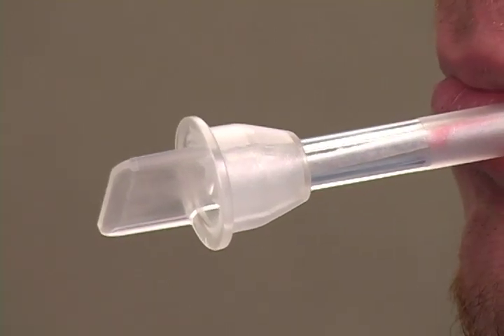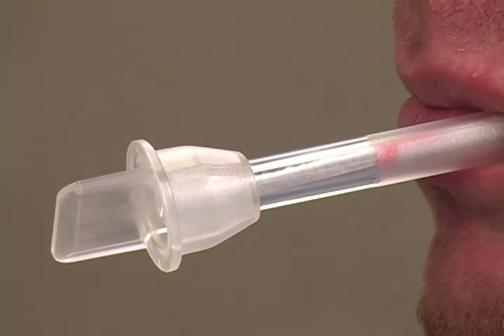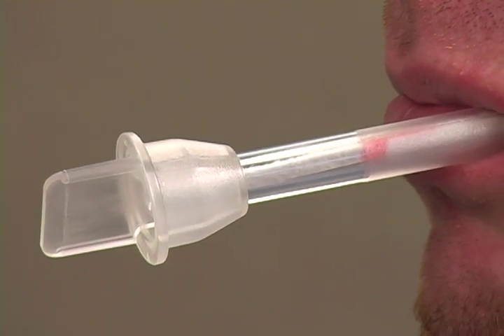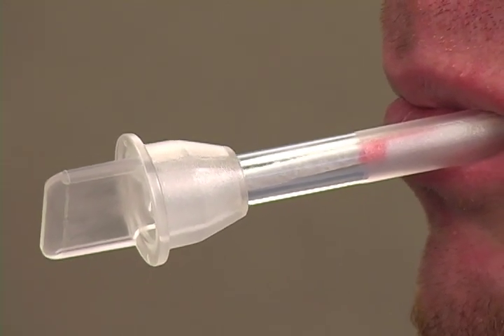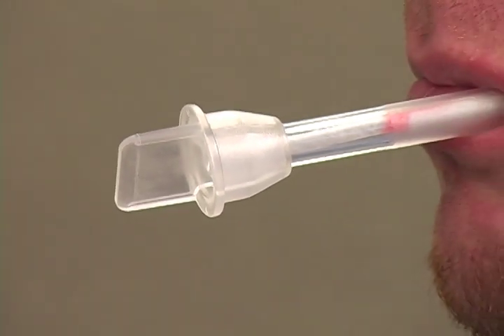For this example, color began to appear at approximately three minutes. Note: the swab was left in the mouth beyond the time required in order to demonstrate the wicking action and color of the saturation indicator. In an actual test, the swab may be removed from the mouth as soon as color appears.